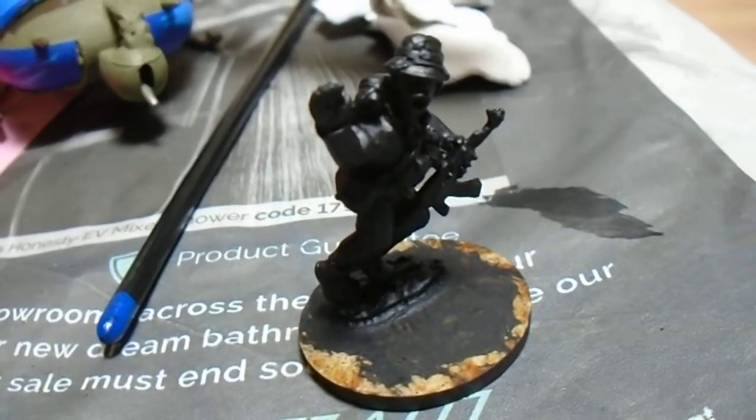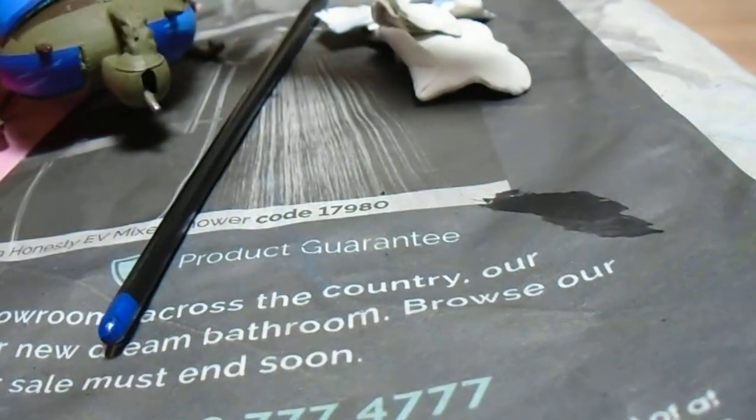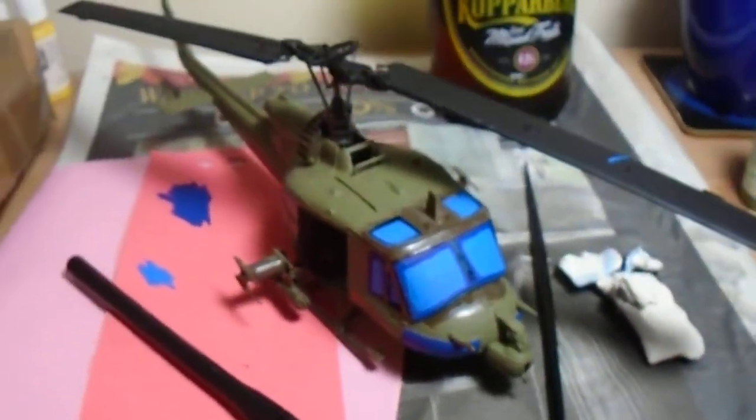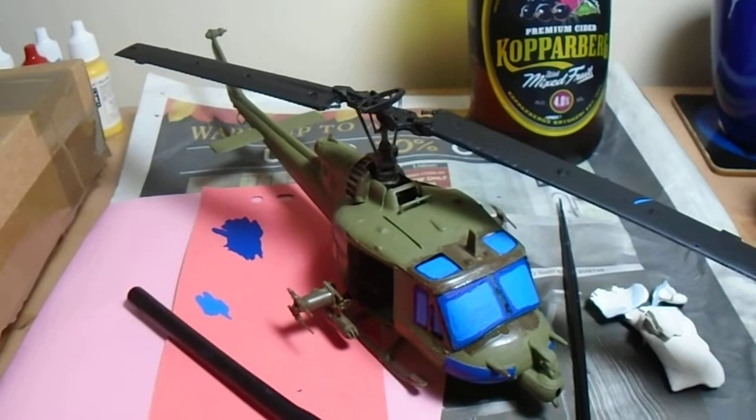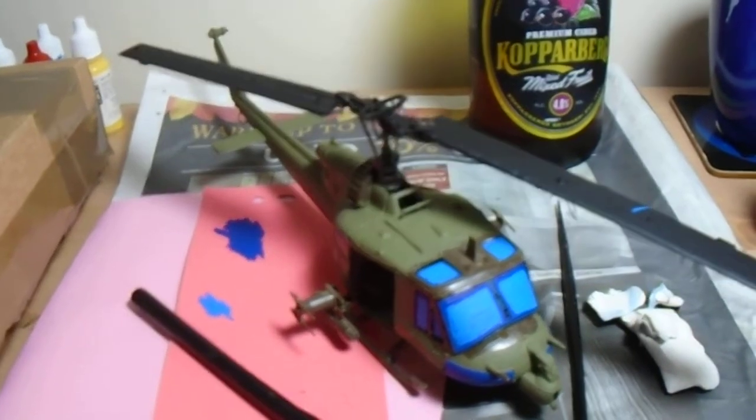I'll let you know how I get on with the painting, hoping to crack on with them. And before I leave you guys I just want to show you some terrain I just got through this week — from Mel, the terrain tutor off YouTube, who was getting rid of some of his old stuff.